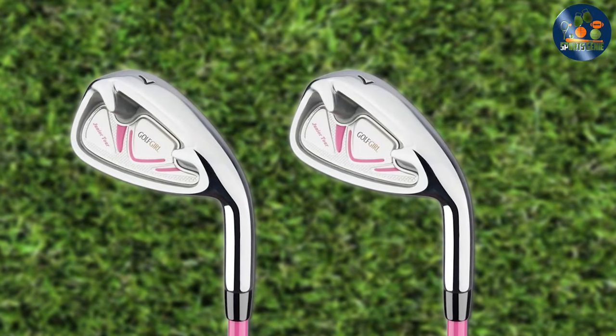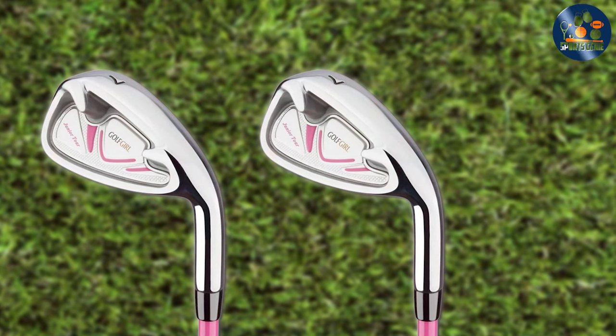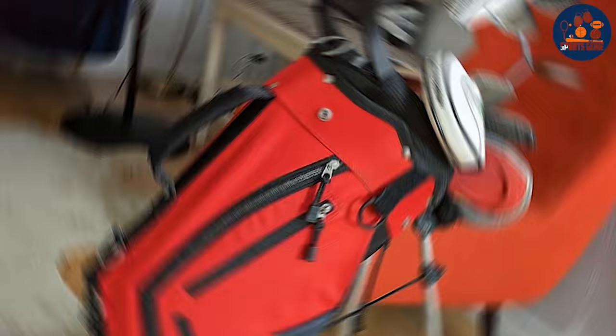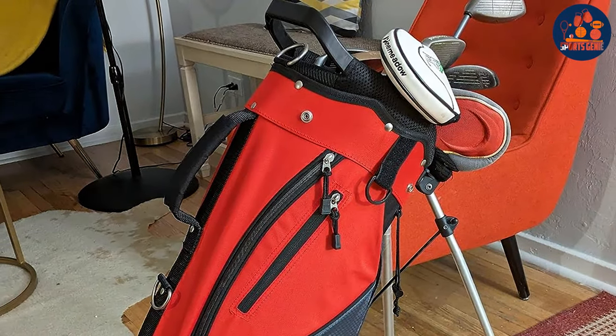And there you have it, folks — a roundup of the 7 best starter golf club sets for 2024, tailored to help you make an informed decision to match your golfing style and aspirations. Embrace the journey and remember, the right set can transform your game. Here's to hitting the fairways with confidence and style. Happy golfing!